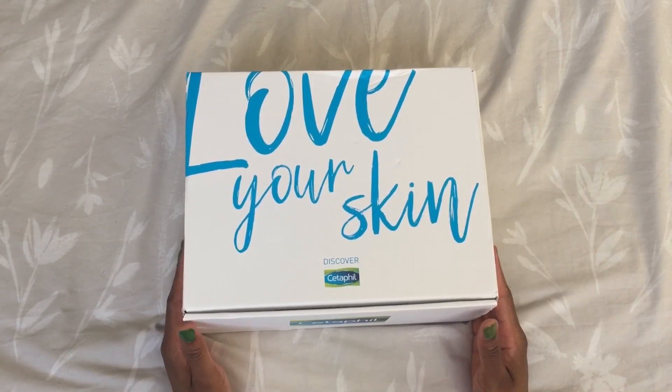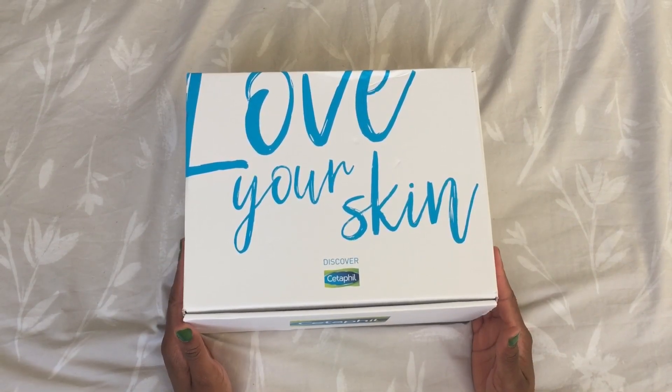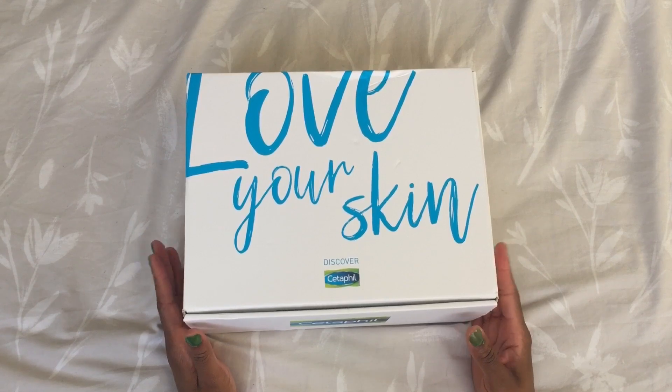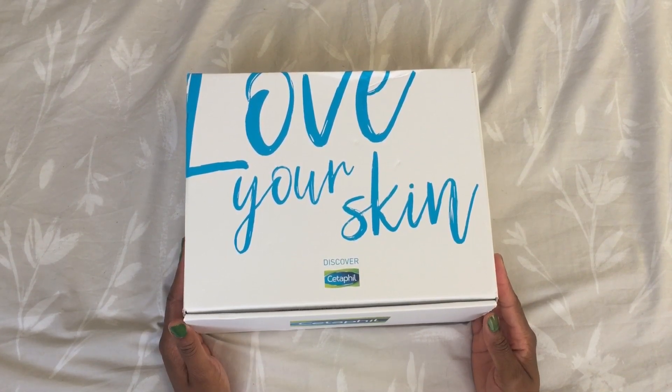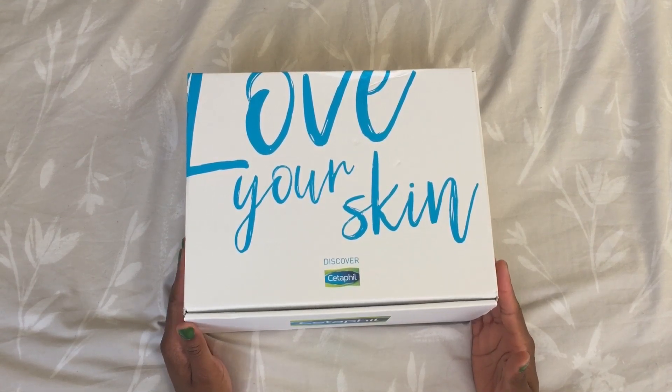Hi guys, welcome back to my channel. I know it's been a long time, but today I'm just going to do a really short quick unboxing of this lovely package that was sent to me by The Insider UK. It's regarding Cetaphil, and it's a campaign called Love Your Skin.